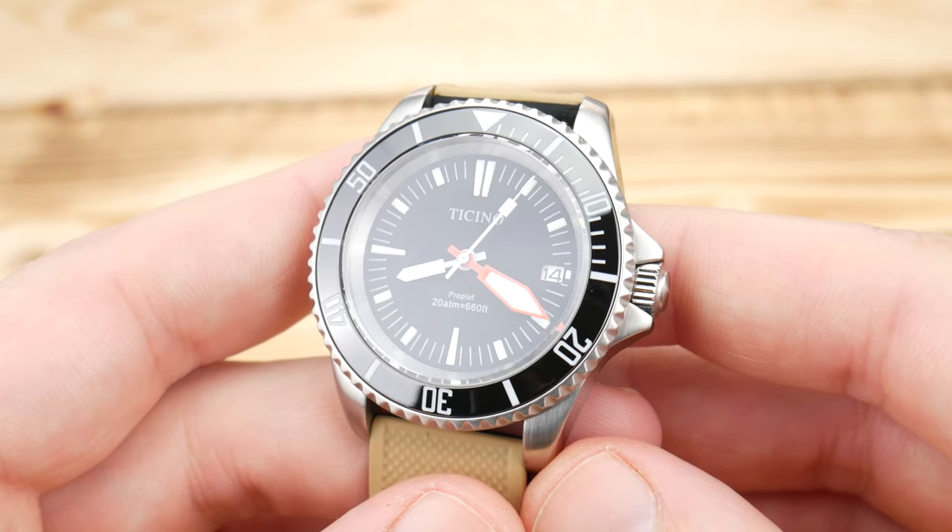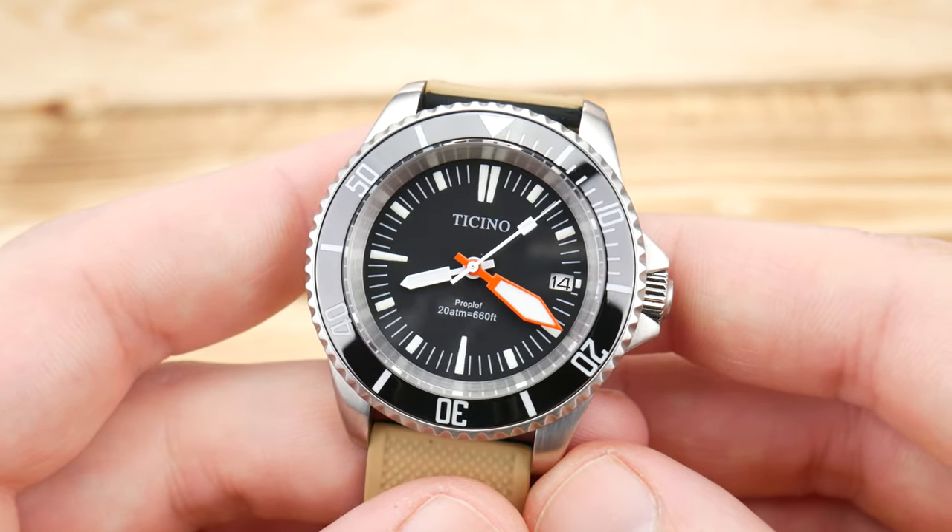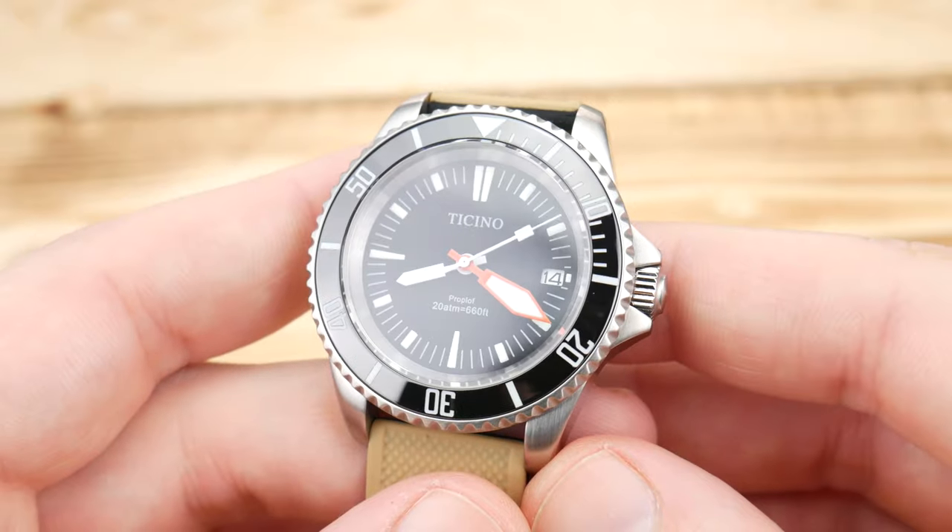Stylistically it's really just an Omega Proploff put into a Submariner case.